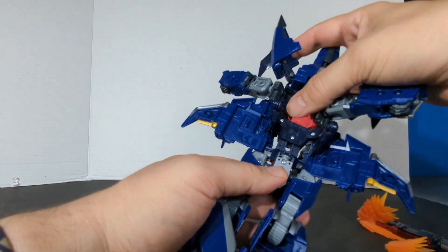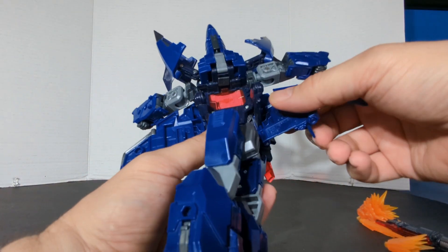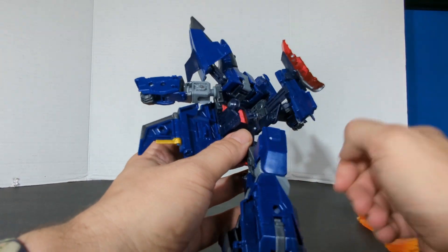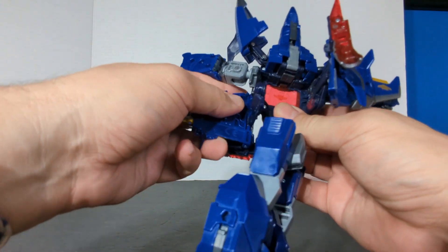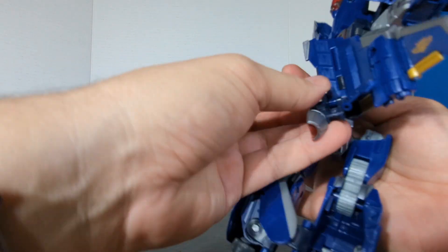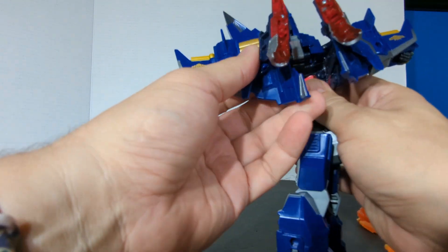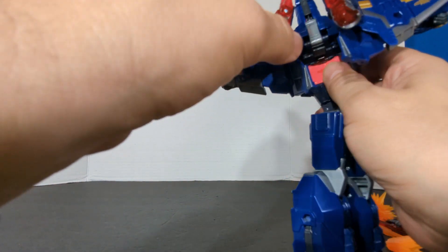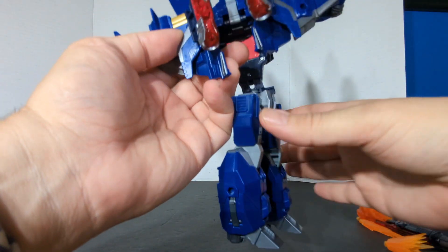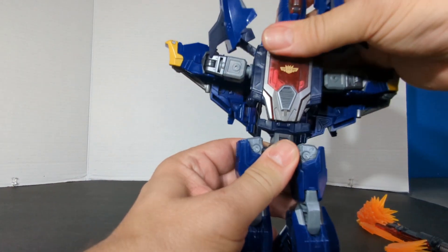This is on a slider, so once we get it pulled up we're going to rotate it to the side. These are on a slider — we're just going to fold these back. We're going to take this and fold it back. Next, we're just going to straighten the body out and push it down.